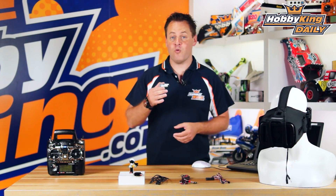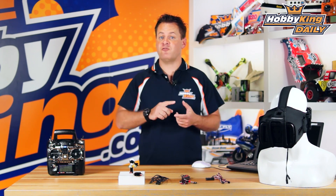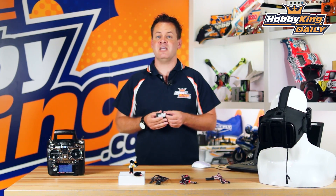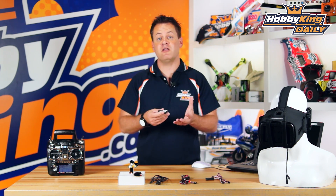Chris from HobbyKing.com, and today we have the Quantum Head Tracker. Before we jump into this, I want to give a big thanks to Dennis Fry and Mark Mansour for the development of this project. This actually started off on RC Groups as a DIY head tracking unit. What Quantum has done was taken that project and moved it forward into a finalized product.